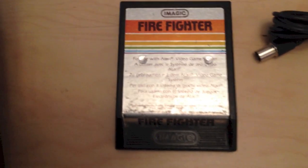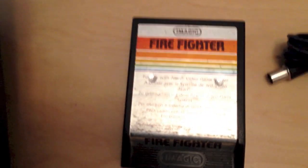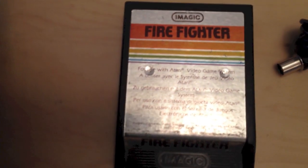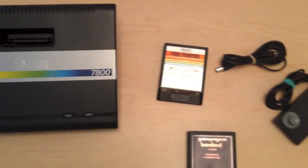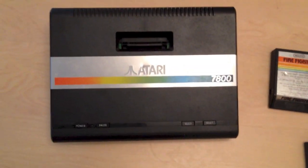There was obviously an increase in graphics compared to Atari 2600 games, but they still weren't at the level of Nintendo NES games, which is why the system itself wasn't fully able to compete and eventually died a death.